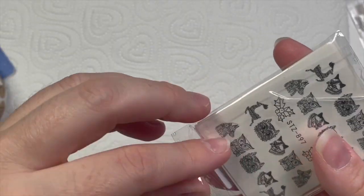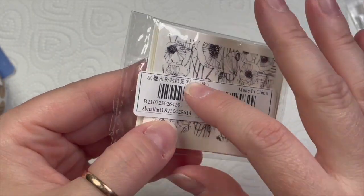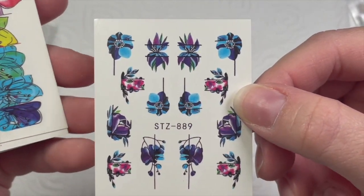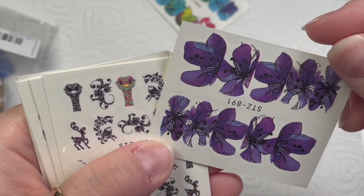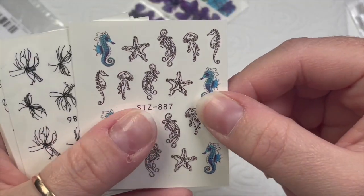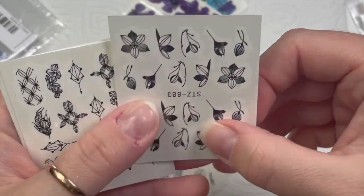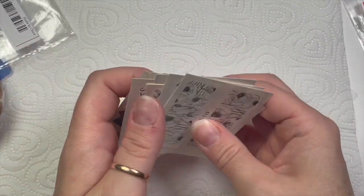Then I got some I'm not really sure about — I don't know what possessed me to get this one. I think I saw one sticker I liked and thought I'd get the set. There's about 14 in here — I like that top one, it's all right, but I don't really like the rest. They're nice but I'm just not taken with them. These might go in a pay-it-forward — I'm certainly not going to use them.